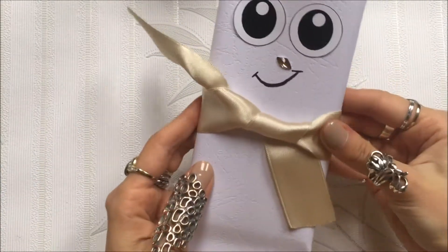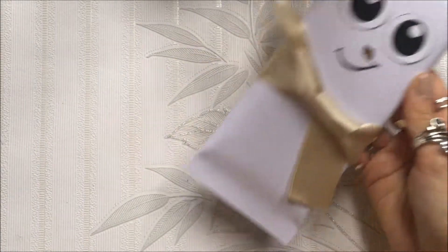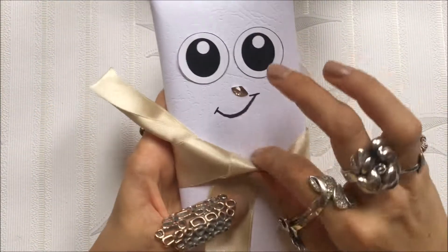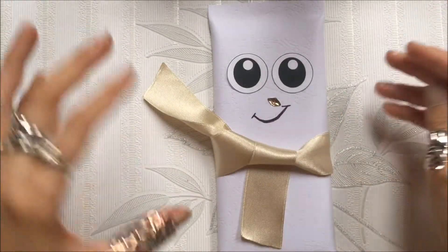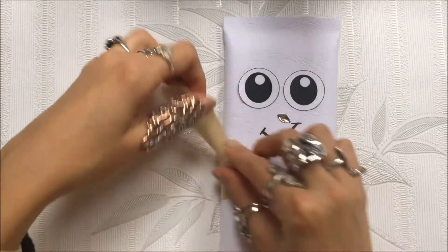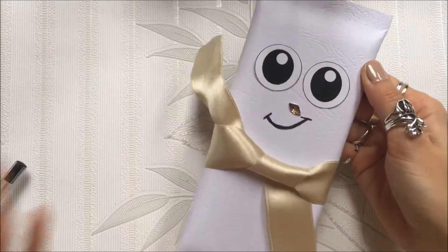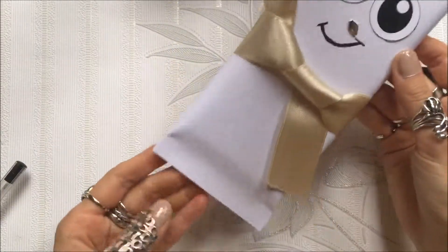Look how he looks! Someone would say it's a snowman, someone would say it's something different — whatever you say, it's super cute! This is a fast DIY you can do at the last moment, even if you forgot a gift and you're going somewhere in a hurry. This is also a great DIY for kids if they need to make gifts at school — kids can easily do this and it's not too time-consuming.